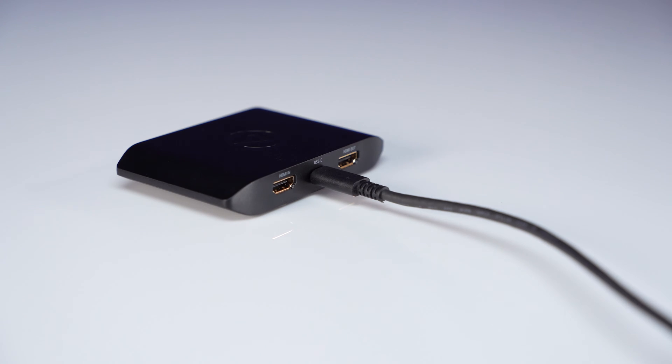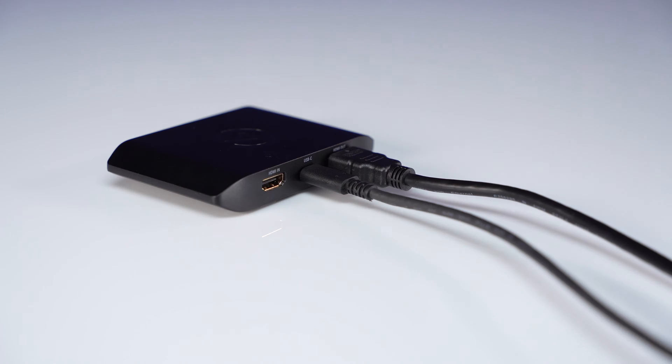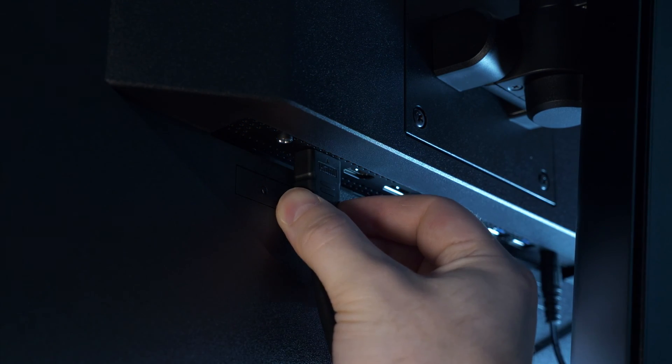Next, use one of the HDMI cables and connect it from the HD60X HDMI output to the HDMI in-port on your TV or monitor.